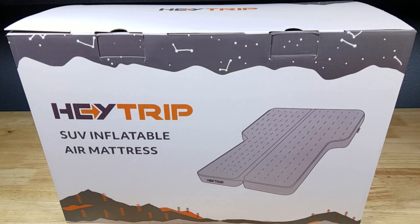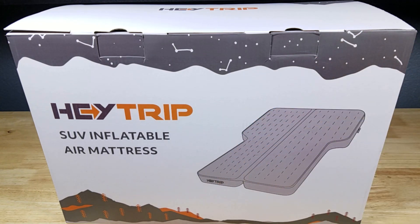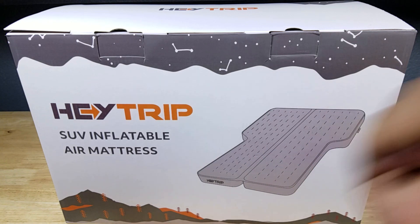Alright guys, this is the end of the video. Remember, if you want to purchase this air mattress, make sure you check out the link in the description below. Thank you for watching — I'll catch you in the next video.